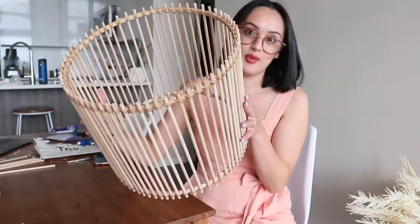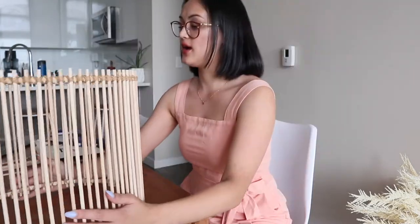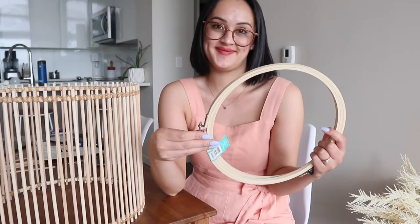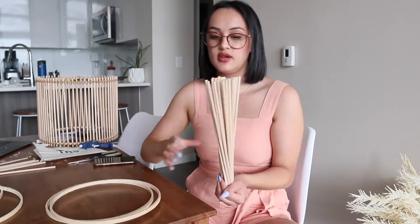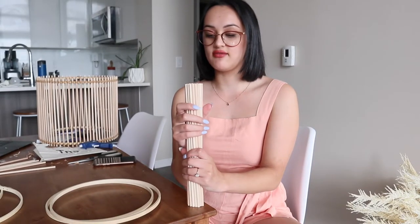Biggest one done — one more to go. It's pretty good and pretty dang sturdy too — so fun. Now I'm going to repeat all of that on the smaller hoops, which are luckily much much smaller. I ended up using more than 70 on the bigger round one, but then realized I don't need equal amounts for both since the smaller ring has less circumference. Then I went to grab the remaining dowels and panicked thinking I didn't have enough.